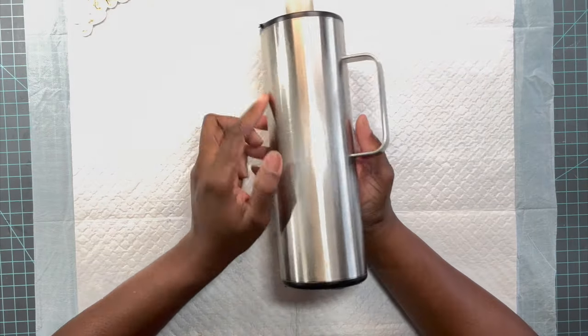The fall season just gives me all the cozy vibes and it's my favorite time of the year. Once again, makers, if you have not subscribed to my channel please consider subscribing, and if you like this video after seeing this awesome tumbler tutorial please give it a thumbs up. I think that's enough — let's get into creating this awesome fall tumbler!